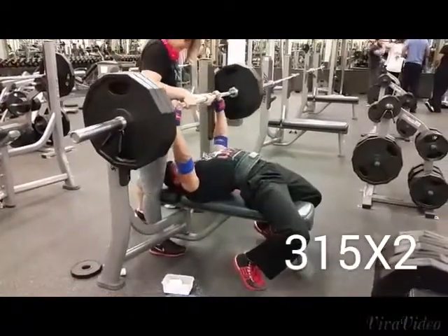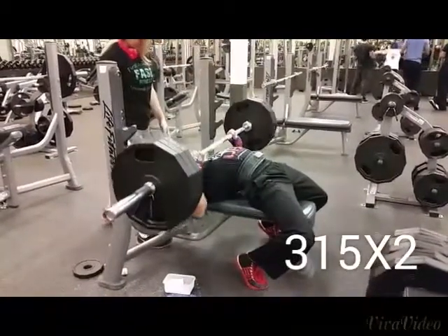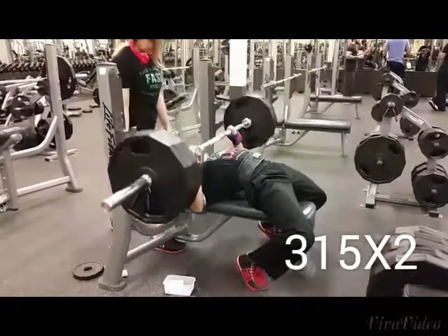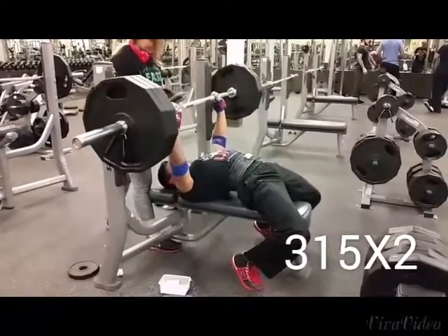Here's the last top set before even putting on the slingshot — 315 for two. I paused the first one and then just did a touch and go on the second one. My shoulder still doesn't feel great at all, so this is just fine for now, and also seeing as I pushed myself the day before.